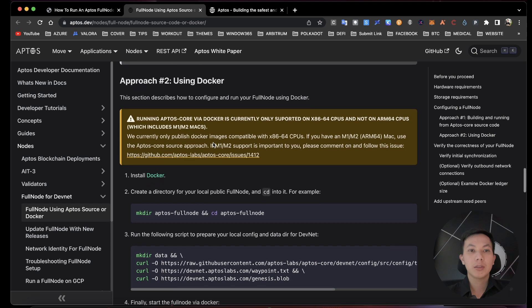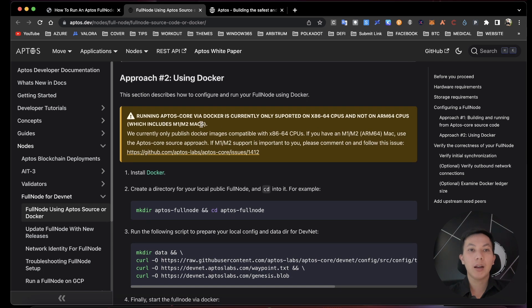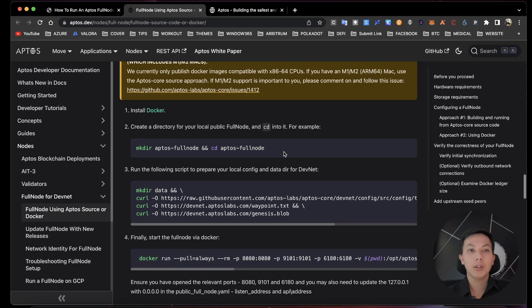Please notice that the CPU supported right now is only x86_64, not ARM CPU. So please check whether your CPU is compatible to run this full node or not.